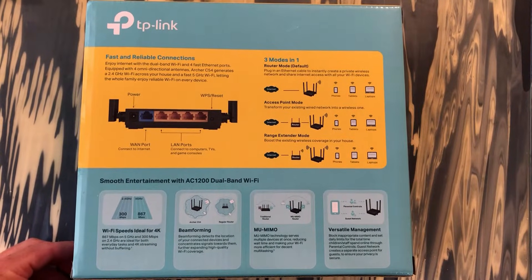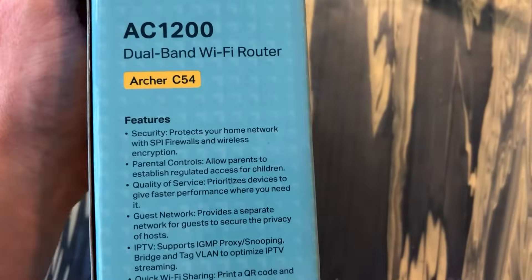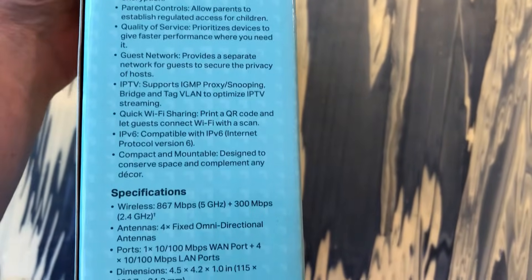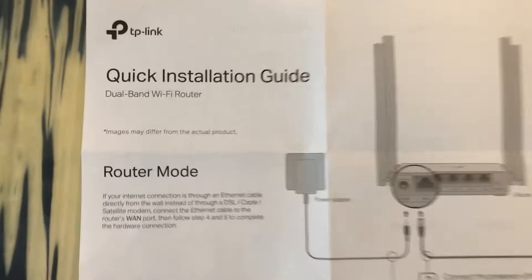So just a real quick overview of the router. It has good speed for 4K and offers either the 5G or the 2.4G band. It has beamforming, which allows it to connect to your devices a little better. There is a port forwarding option for multiplayer games for better connectivity, and a guest network, which is pretty important for me.